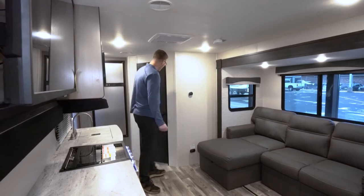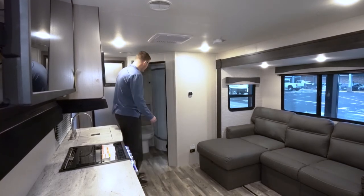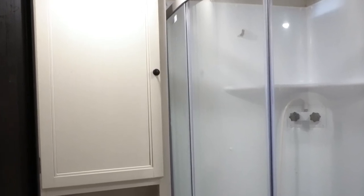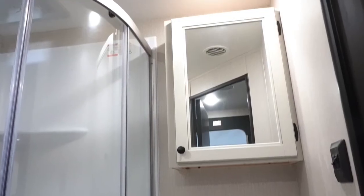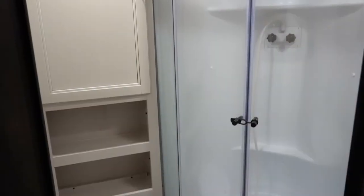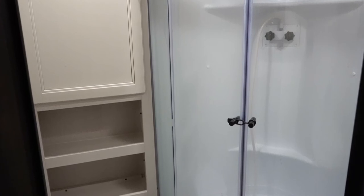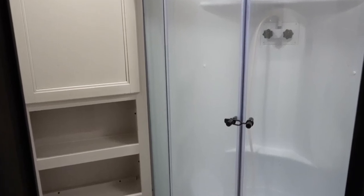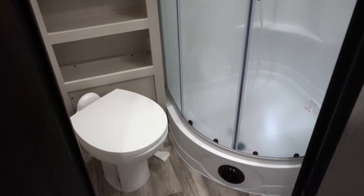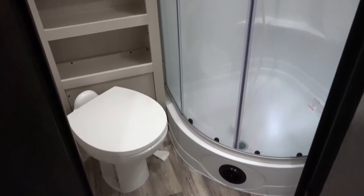We'll head into the bathroom here. The bathroom has a nice bank of storage behind the toilet with cabinetry, a vanity above the sink, and a nice neo-angle rounded shower. You've got a skylight roof vent with fan, and this is a foot-flush porcelain toilet — they didn't go to plastic like most brands will do.